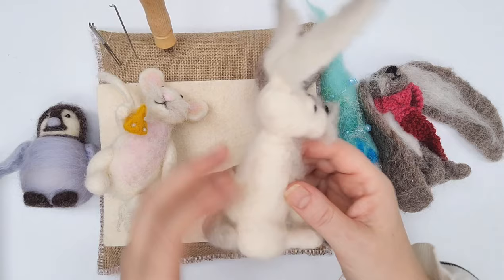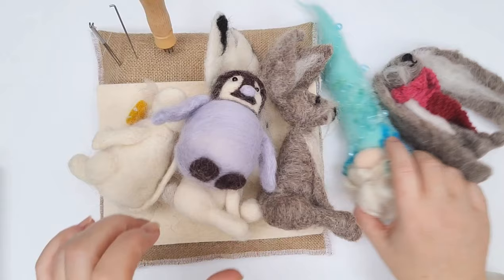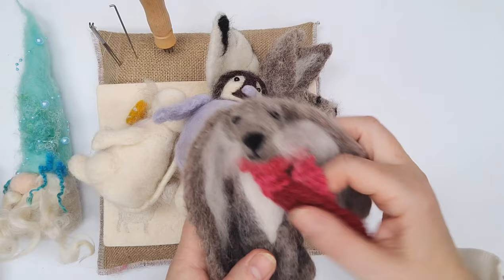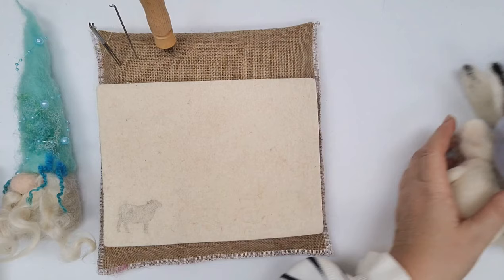We've got this sort of greedy mouse with a fat tummy — again, everything built around this basic body shape. The penguin, even the gnome — a very simple shape built up with everything attached to it. And we've got this gorgeous lop-eared rabbit with a little knitted scarf, again a really simple shape. I'm going to show you how to create that shape, how easy it is to do, and it's really important because it's the scaffolding for everything else we attach.